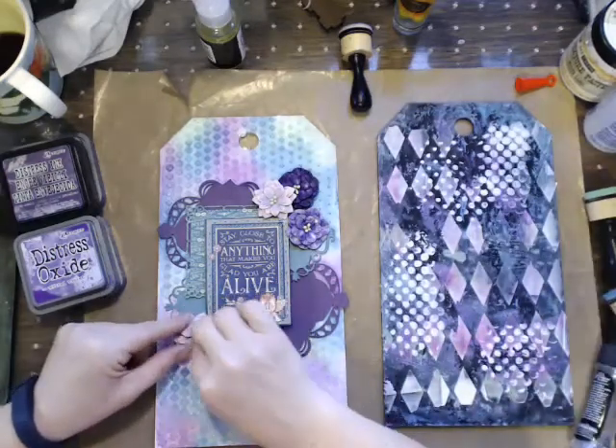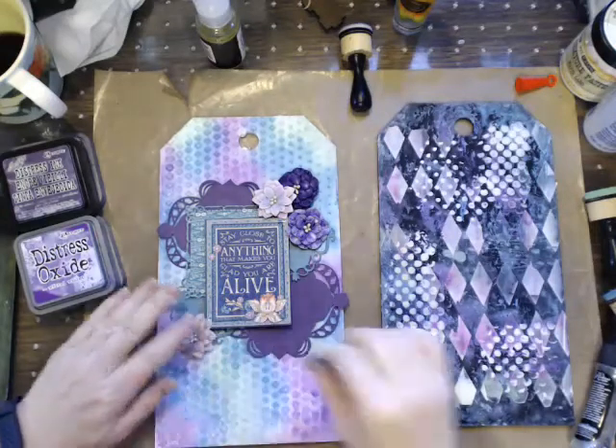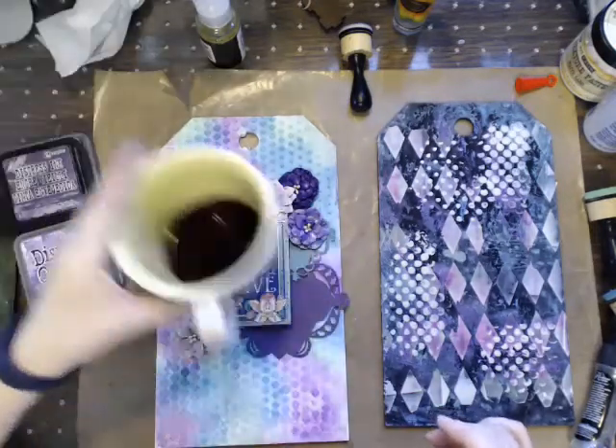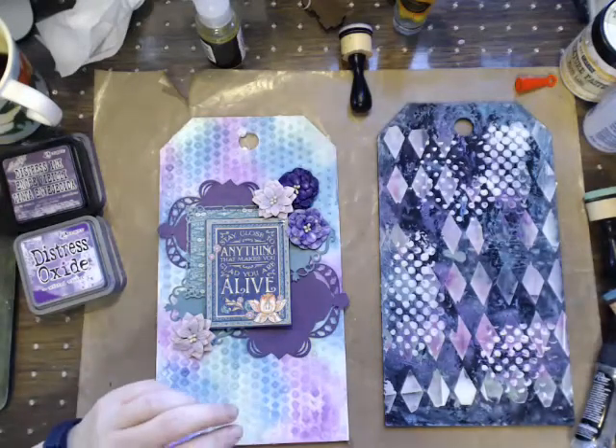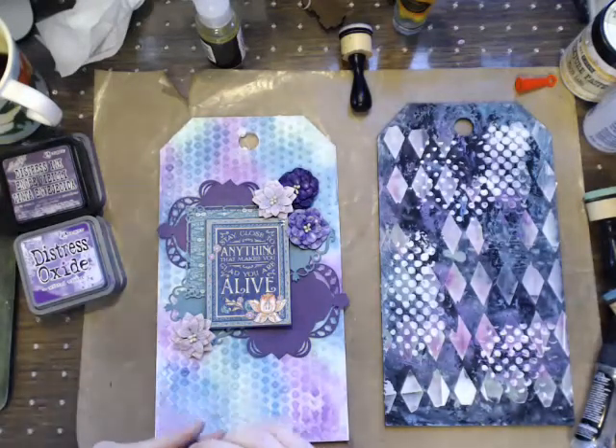These are just some Spellbinders dies. I actually have coffee today and I don't normally drink coffee. I don't even remember what they were.